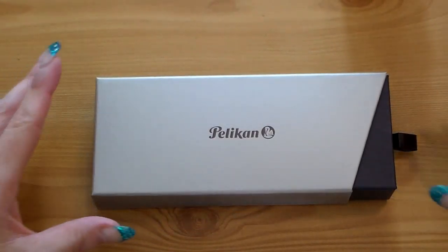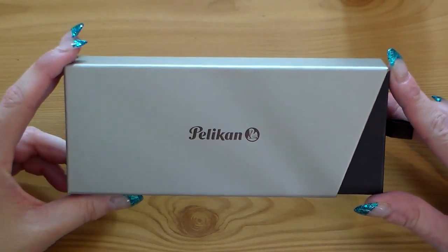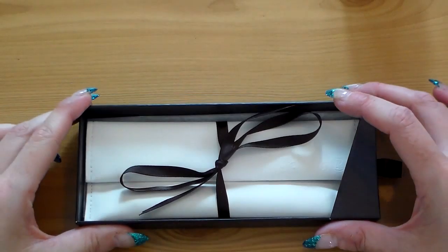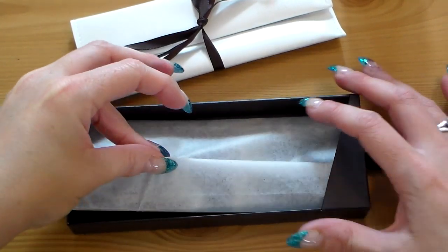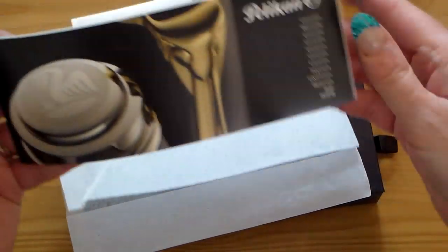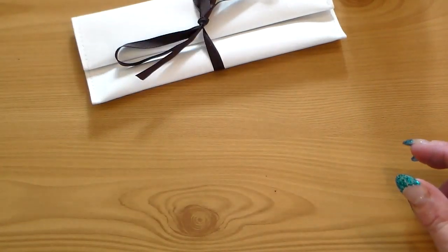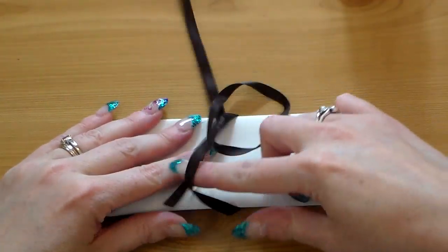Let's have a look at this pen in a bit more detail. So this is how it arrives. Pelican do some really nice boxes and I think this is a very nice one. We just pull it out of that sleeve here and put that aside. Then it's nicely tucked away inside here, so we pull that out. Have a look underneath — there's a bit of tissue paper and it's quite nicely encased in all of the warranty details. There's the Pelican booklet that we've seen before.